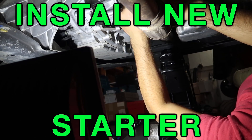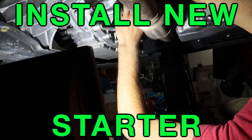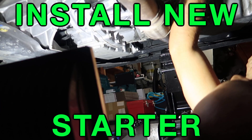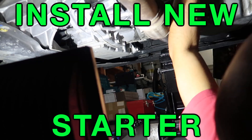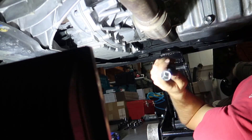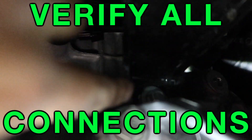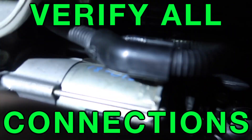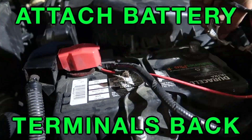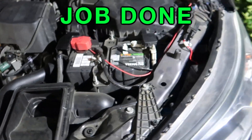I wasn't able to film the installation, but I posted a small piece of the process. Basically the installation is straight backwards from the removal steps, and it was very easy to put back once I already knew how everything came out. Make sure you verify everything is tightened — every connector is put back, every screw and lug nut is secured — so once you get out from underneath the car you don't have to go back. Make sure those connectors are connected properly.